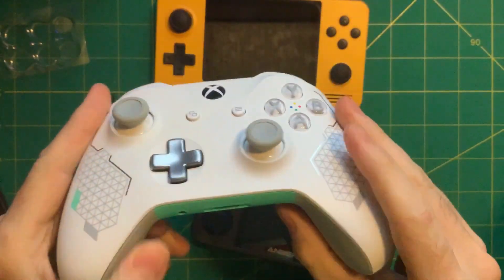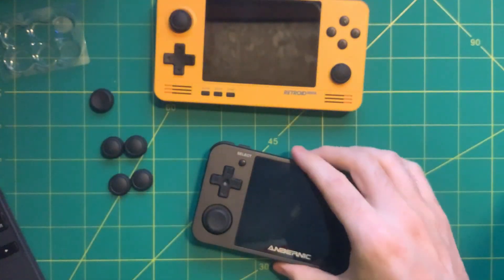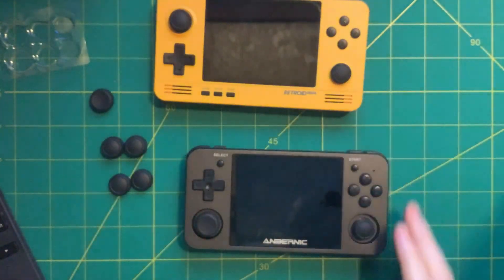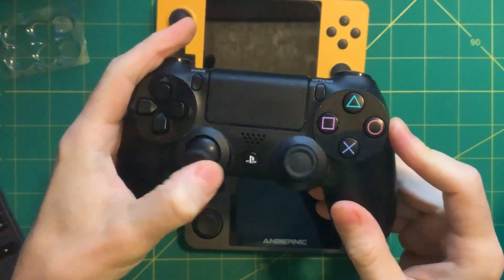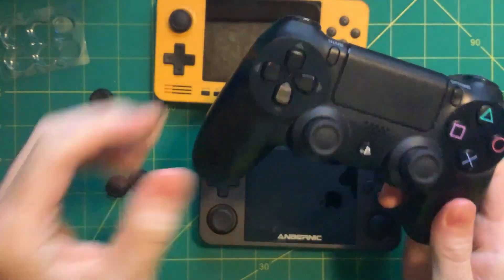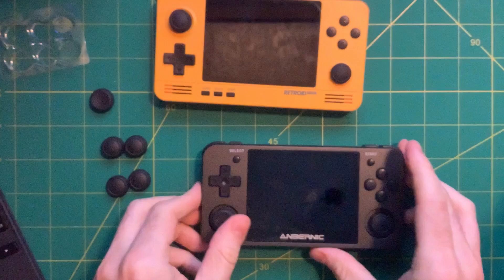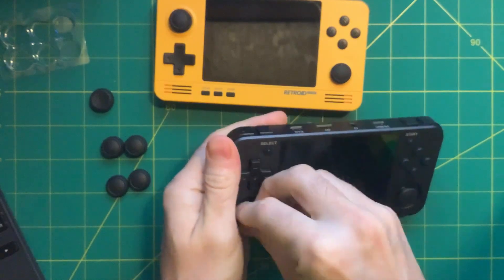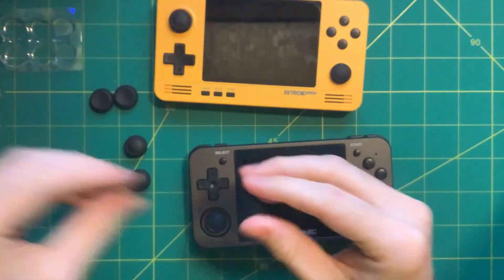Here's the Xbox One controller — you can see it has the same style with the indentation in the center. Obviously those sticks are much higher up, but it's that same kind of feel. It feels very professional and gives the RG350m, which is already a very premium product, an even better feel. Here's the PS4 controller — same indentation, same grippiness. I really like it. I think this one is the winner.